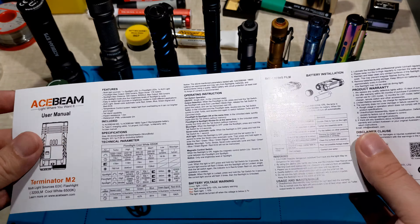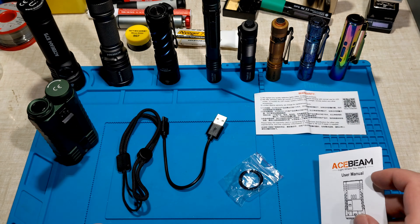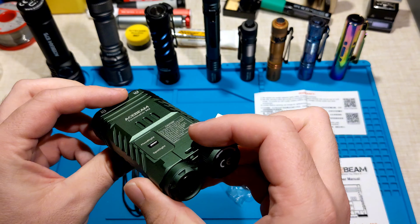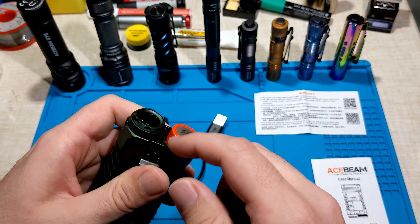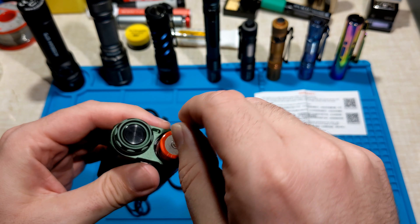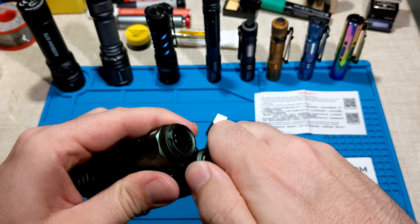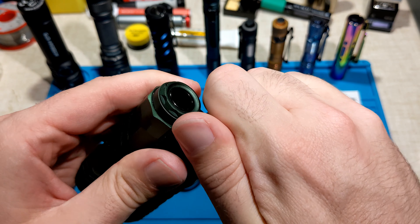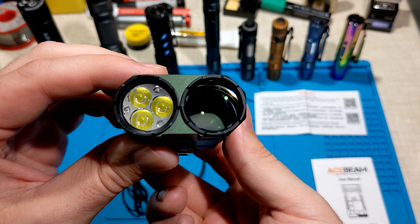The most important thing is the Acebeam Terminator M2 itself, which comes with a battery included. Straight out of the box it will have a little insulation film, so you just take that piece of plastic out and then you can use the battery. This helps prevent the torch from turning on while in transit, since you could accidentally press the button. Let's take this outside and see what it looks like at night time.